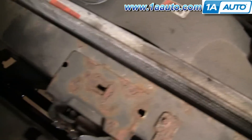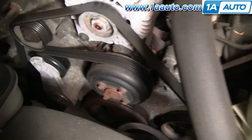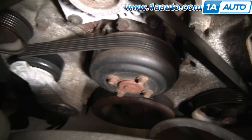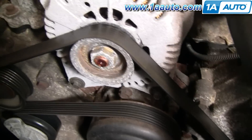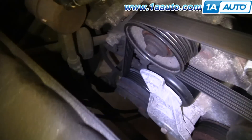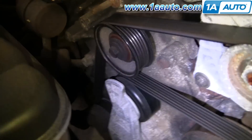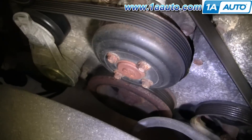There should be, on most vehicles, a belt routing diagram, although I don't see one on this Town Car. You can see that it goes down around your crank pulley way down there, around the power steering pulley, then up to the alternator, around the idler pulley, down to the AC pulley, and then back up to the tensioner, and then around the water pump, and down.